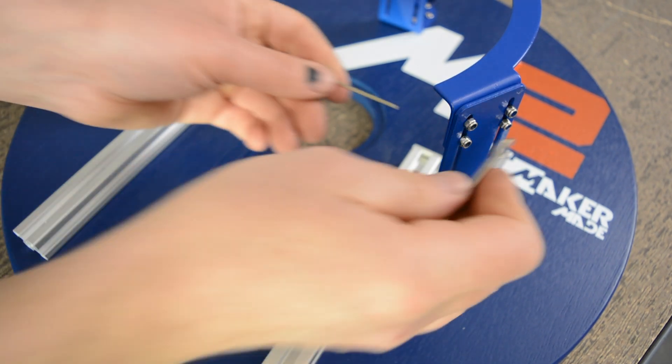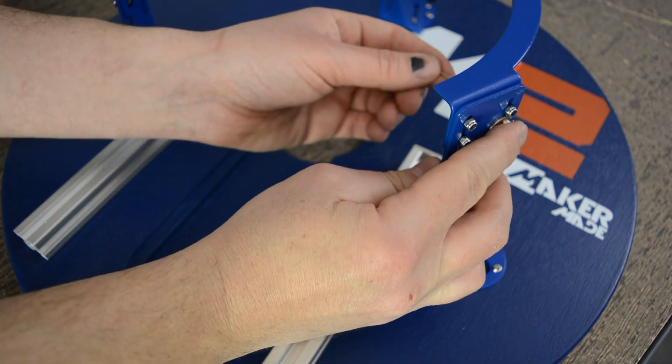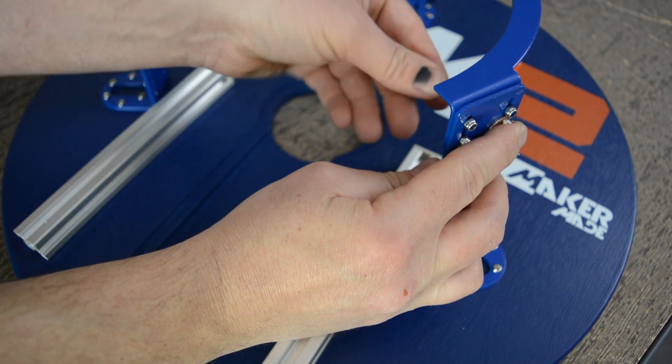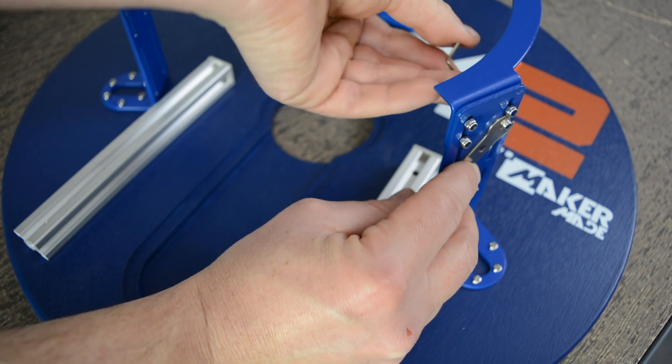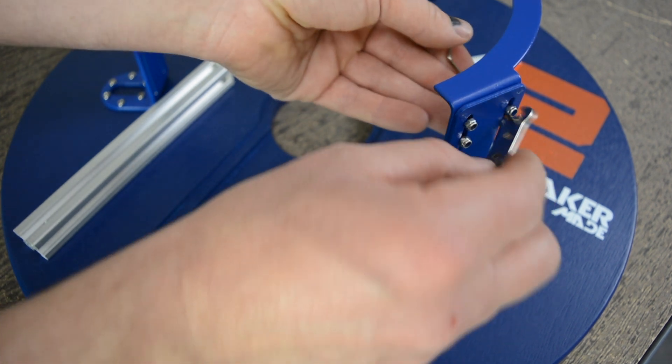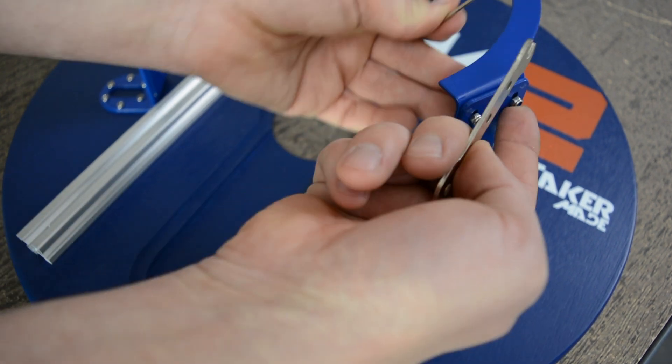Once these are all hand tightened, we're gonna take the flat wrench and the smallest hex or Allen wrench from the z-axis bag C. And we're gonna tighten them by holding the flat wrench on one side and the Allen on the other.